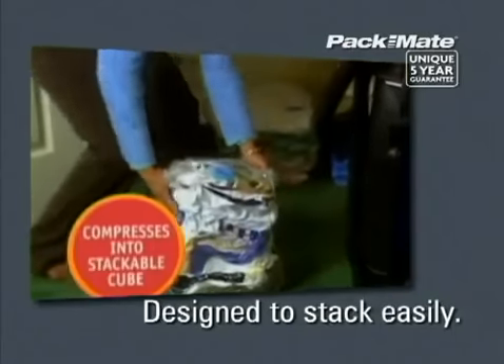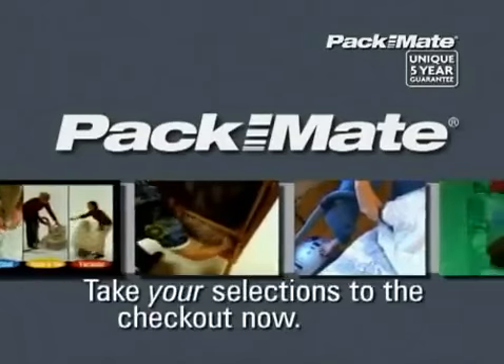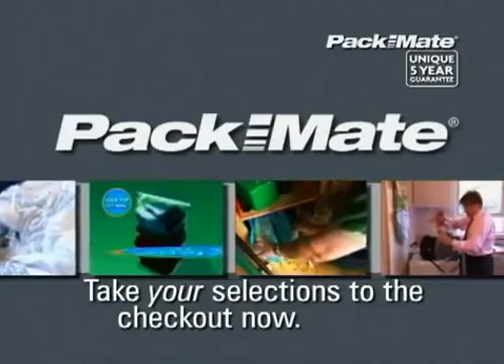Once compressed with a standard household vacuum cleaner, the Stack and Vac bag's flat bottom makes for easy storage and stacking. To make the most of your available space, take a selection of Packmate products to the checkout now.